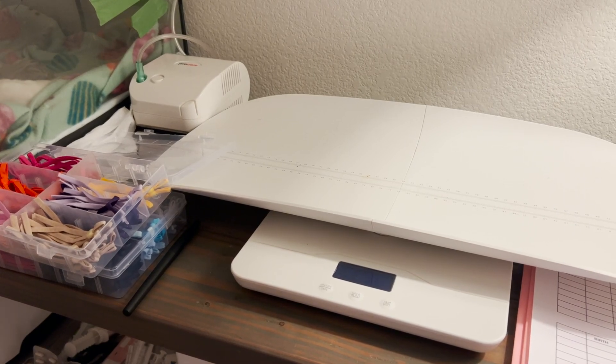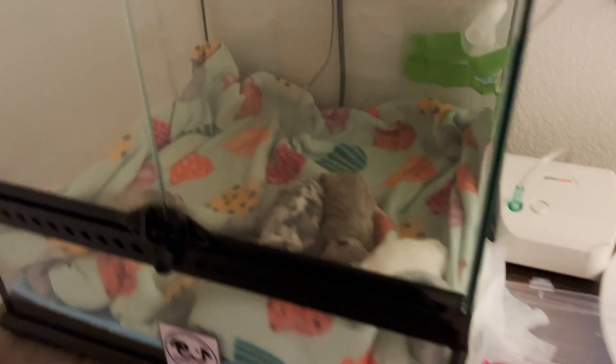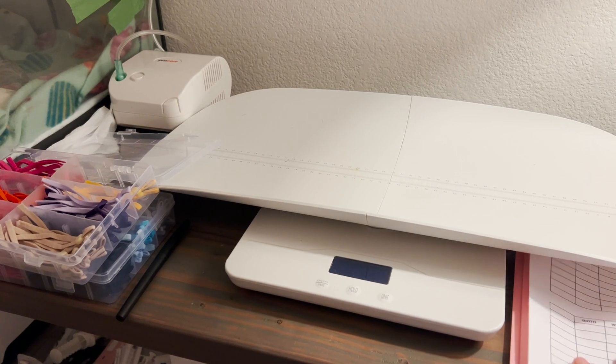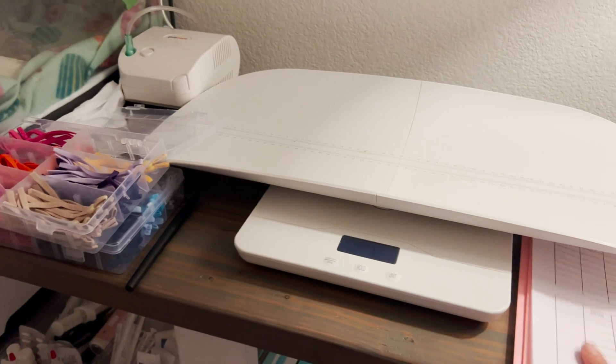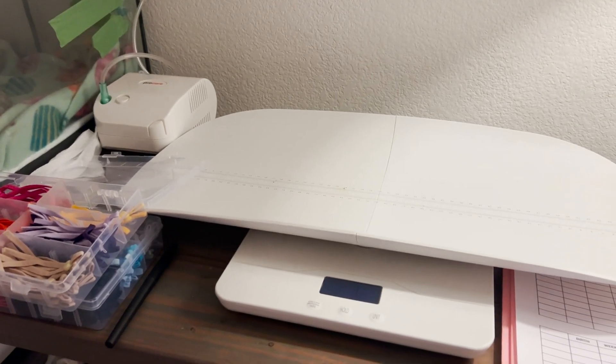Hey everybody, Dog Mom here. This is my process when I first get a new litter. I have my charts, my baby scale, my collars, and my new puppies. This is a litter of four Frenchie puppies — one boy and three girls. I start off every litter by weighing them to get their starting birth weight and tracking it on my chart. I created this chart and I give it to the owners when they pick up the puppies at the end of their whelping service. We have Khaleesi here — she is a new mommy!